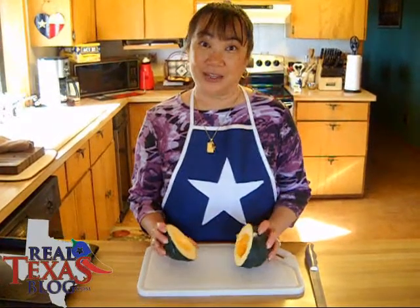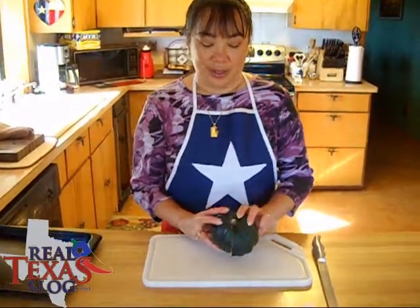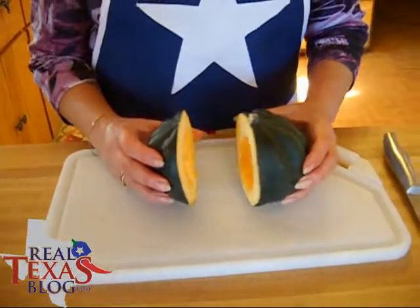I'm Ramona Wurst and this is my wild rice stuffed acorn squash recipe. The first thing you want to do is take a knife and cut your acorn in half.